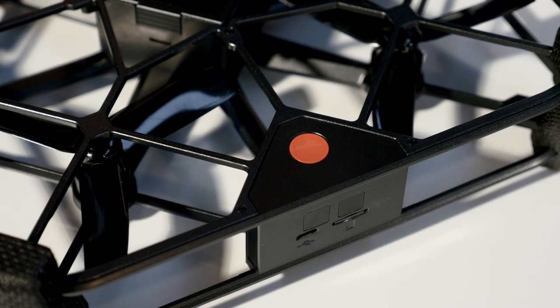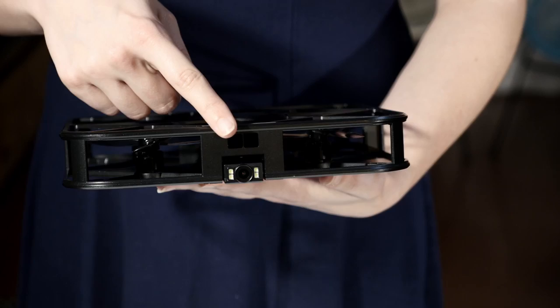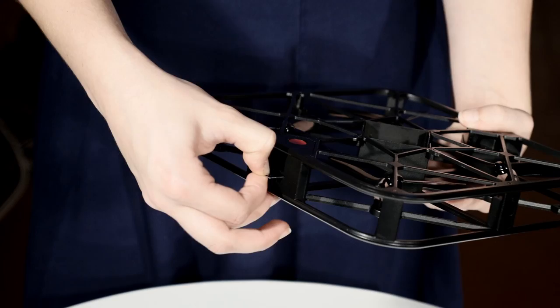The most important parts of your Rover that we'll be using the most today are the red activation button, the camera at the front, the obstacle avoidance sensors on each side, and the micro SD card slot at the back. For a full list of all the parts, see the Rover setup guide.